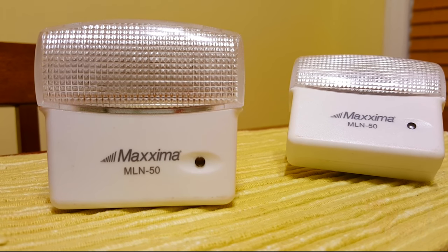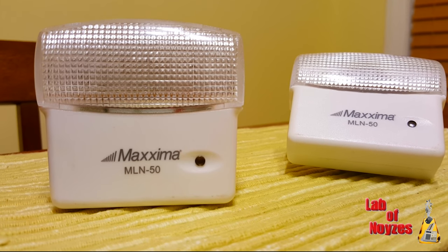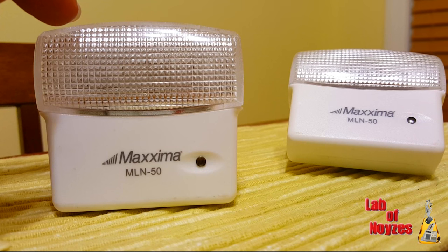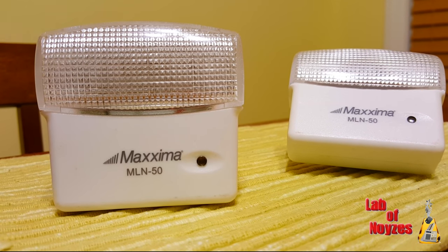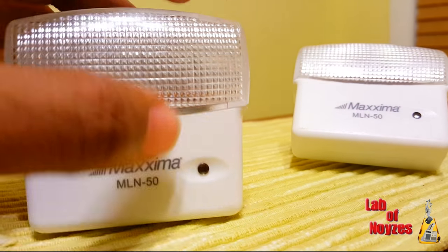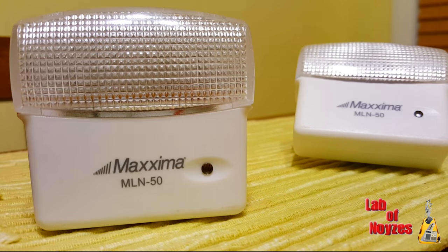Hello, today I'm looking at the Maxima model number MLN 50. This is a night light. Behind the plastic cover you see here, there's five LEDs which illuminate your room. The way this works is you plug it in, and this little dot here is actually a dusk sensor.